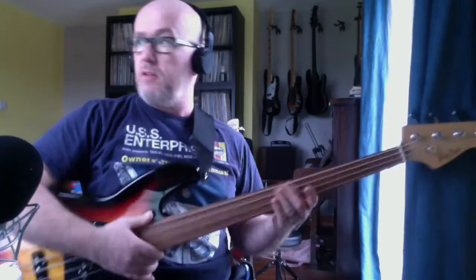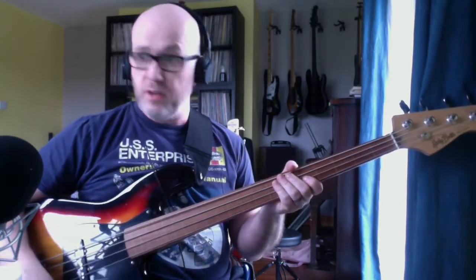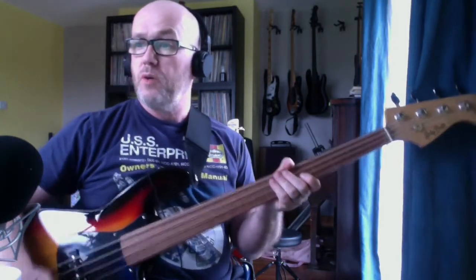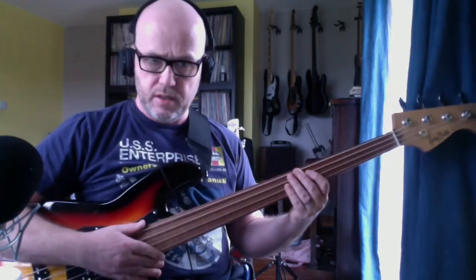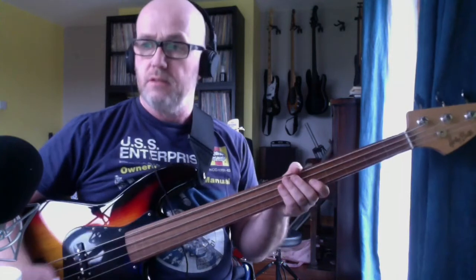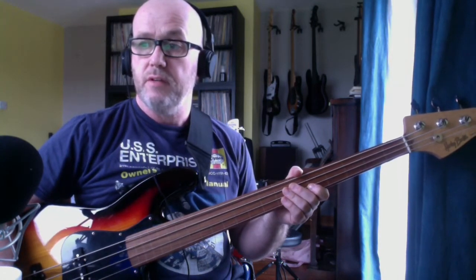We're going to do the bass line for 'Swing' from 'Oil on Canvas' or from 'Gentleman Take Polaroids' — they're both the same, really. I'm just going to play it here, hopefully play along, and then I'll show you what I'm doing. I'll be explaining as we go along anyway. Right, here we go.